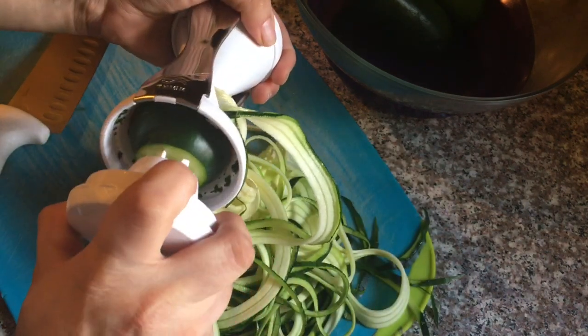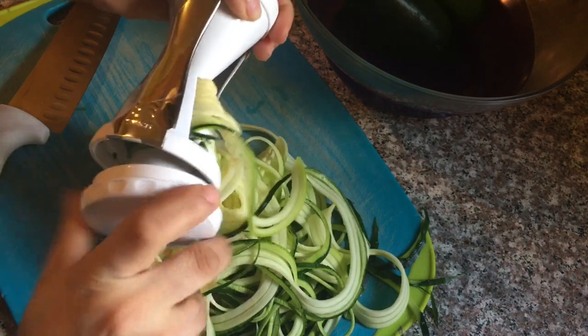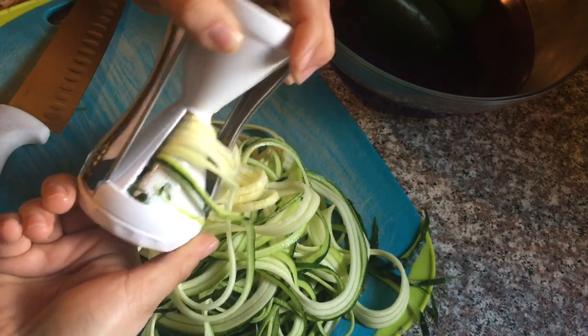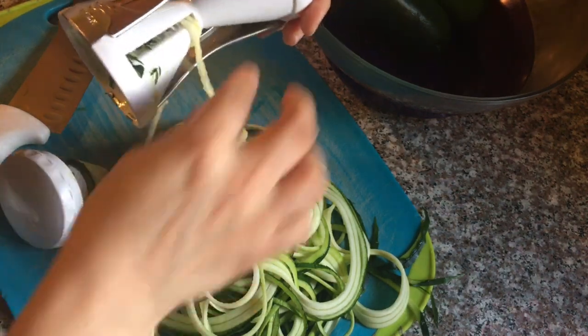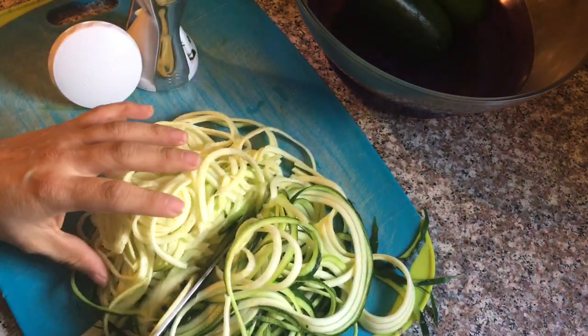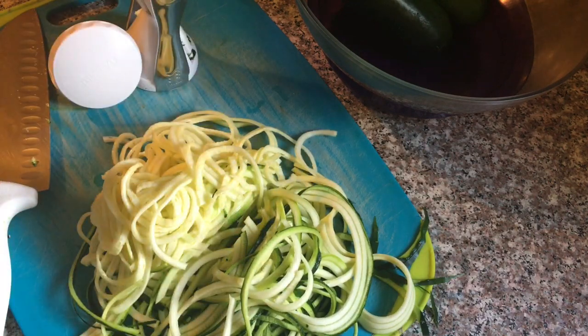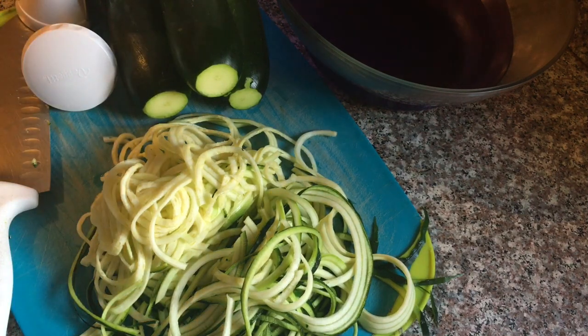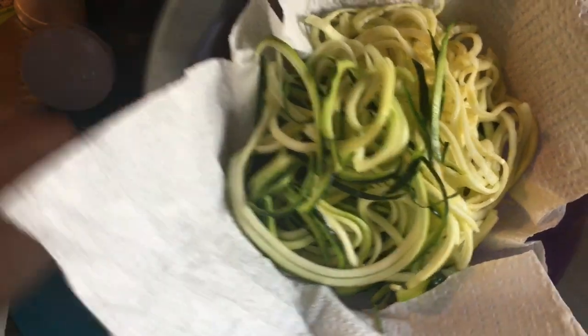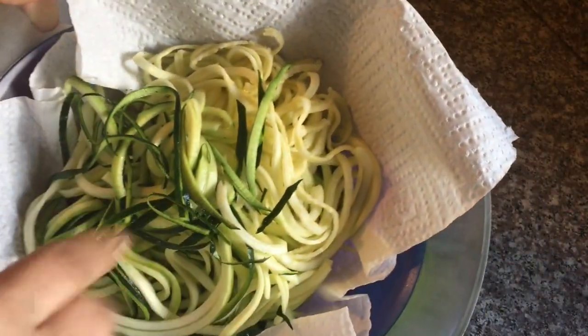Esto nos va a ayudar al final con nuestra calabacita. Ahora vamos a hacerlo con el resto de las otras calabacitas. Ya cuando está así, vamos a cortar de esta manera y vamos a terminar las otras. Antes de poner nuestra calabacita rallada en el recipiente, vamos a ponerle una toalla de papel así. Ahorita les explico el porqué. Ahora sí vamos a terminar el resto de nuestras calabacitas.